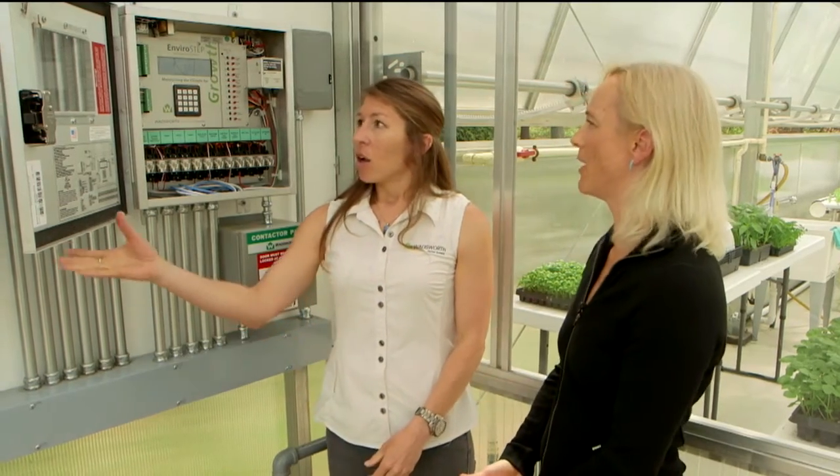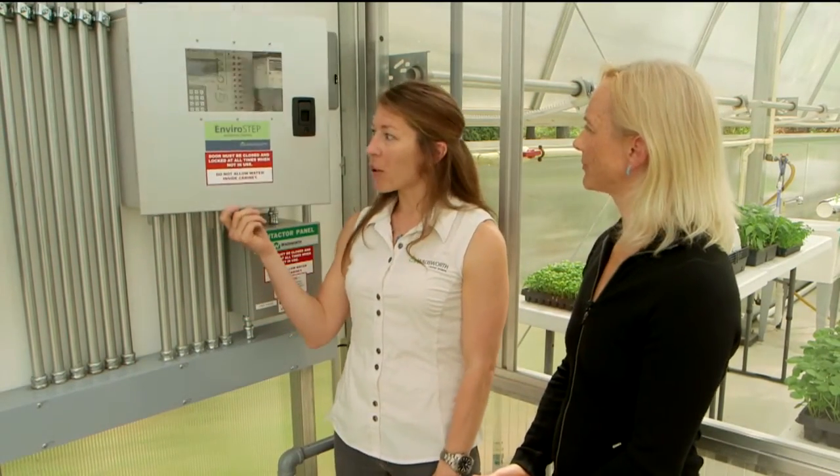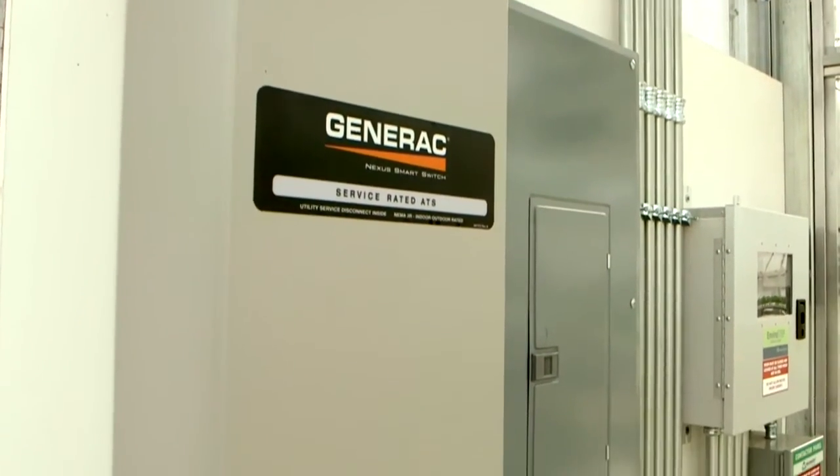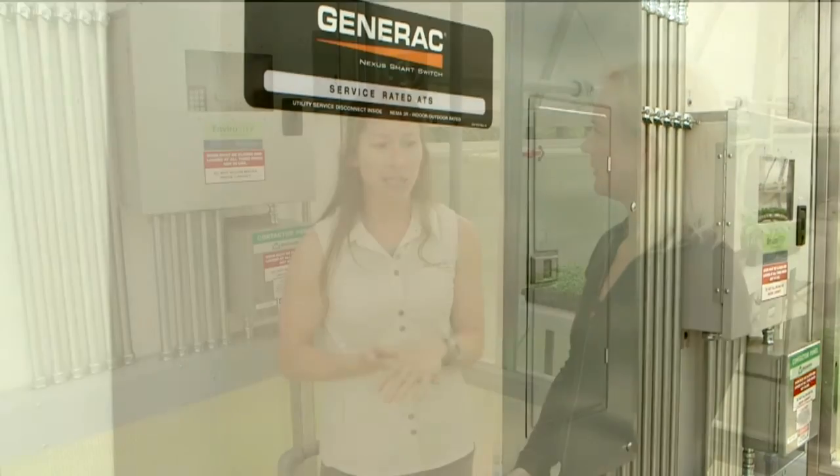What about catastrophic failure or the power going out? How would this system be protected? This controller happens to be connected to a generator in this greenhouse, which was a very wise decision. The grower said, we might lose power or have surges — let's protect the greenhouse. It's automatically going to switch over to the EnviroStep and power all the equipment. You don't have downtime and you don't have crop loss. Thank you so much — that was wonderful information.